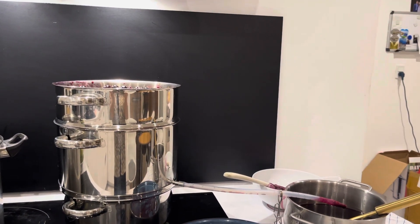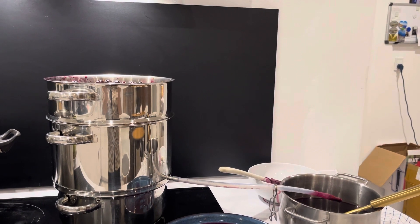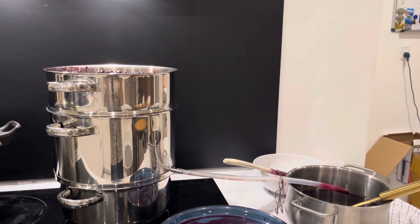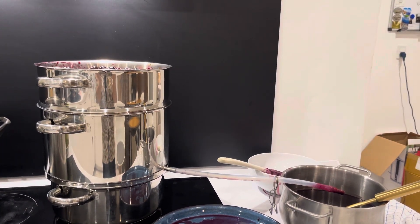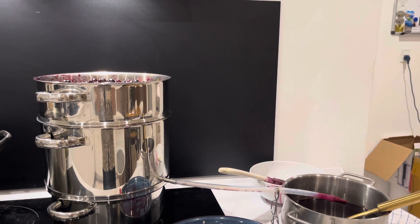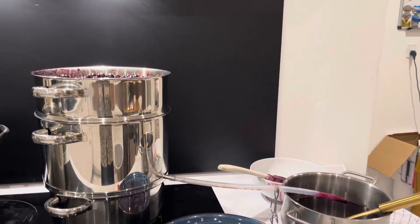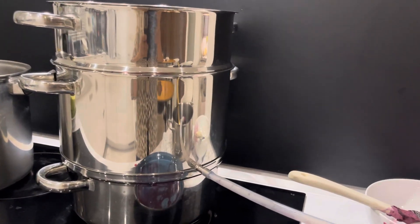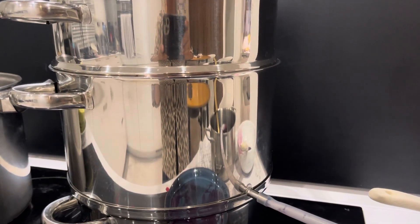Hello everyone. There is one Danish tradition, and I want to present some of the people holding this tradition — making juice. Because in Denmark in summer there are a lot of fruits and berries, and you make juice out of that. Here there is a special pot: the bottom one is where you put the water, and the middle one is where the juice will come down.